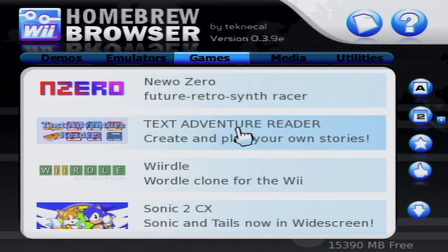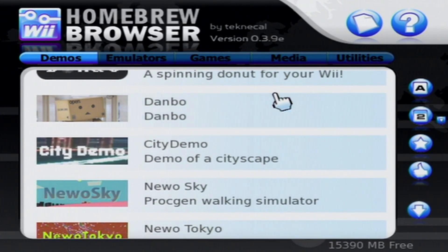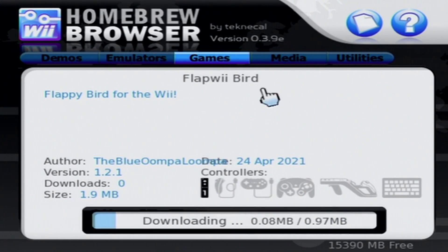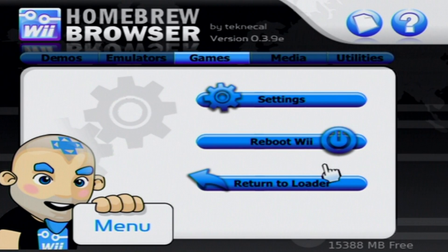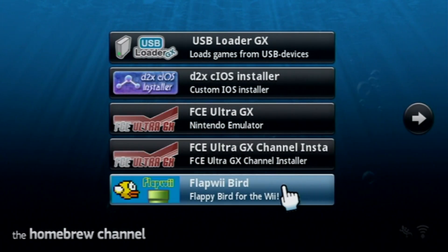To test it out, just like I did in my Wii U video, let's find Flap Wii Bird. Let's test this out so you can see that you can download directly on your Wii. This one is pretty small. And there we go — it's downloaded. You can also see the option to delete it. Now we can back out to the Homebrew Channel and we should see our new app. Click the home button and select return to loader.